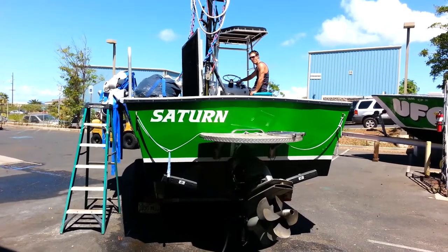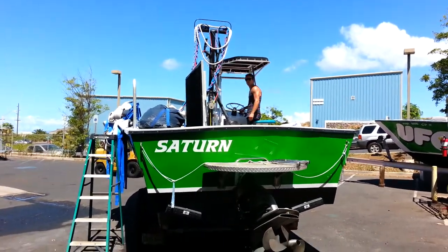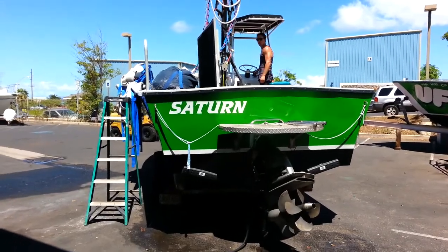All right, here we are, video number one of Saturn. Go ahead, Peyton, bring the drive down.